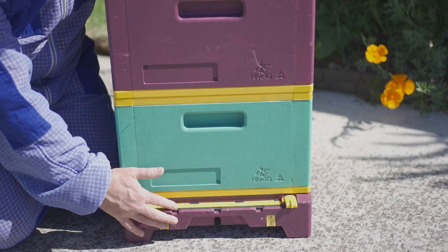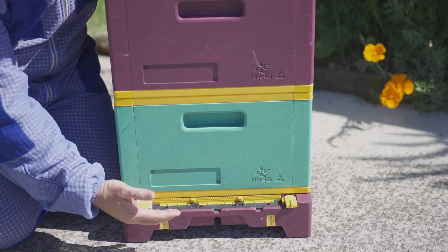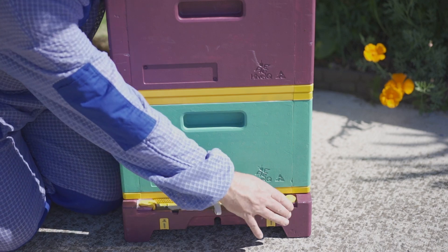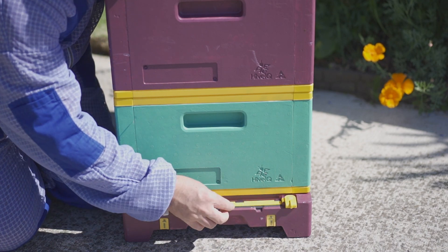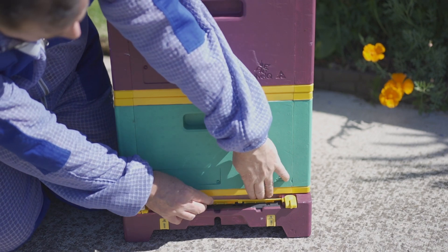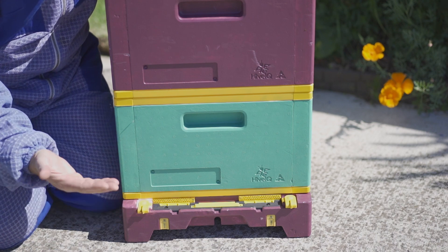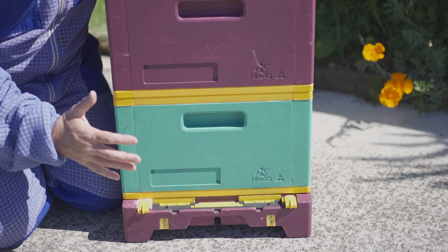The beauty of the Hive IQ entrance is it's a three-part entrance where you can actually reduce the size of the entrance as required. You can either fully close the hive and know that it's securely closed, or you can open it up and say you only want the centerpiece open — you just literally push these down, push that up, and it's got these little magnets in there. So it's really easy to open up different sections of the hive depending on the configuration you require.